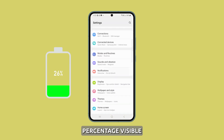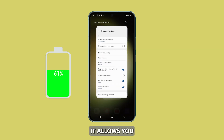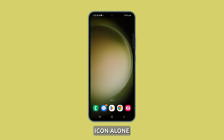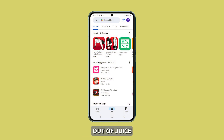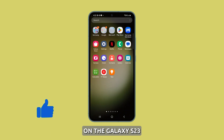Having the exact battery percentage visible on your Galaxy S23 can be very useful. It allows you to accurately gauge the remaining battery life at a glance, instead of relying on the battery icon alone. Enabling the battery percentage helps avoid having the S23 unexpectedly run out of juice. There are two straightforward methods to display battery percentage on the Galaxy S23.